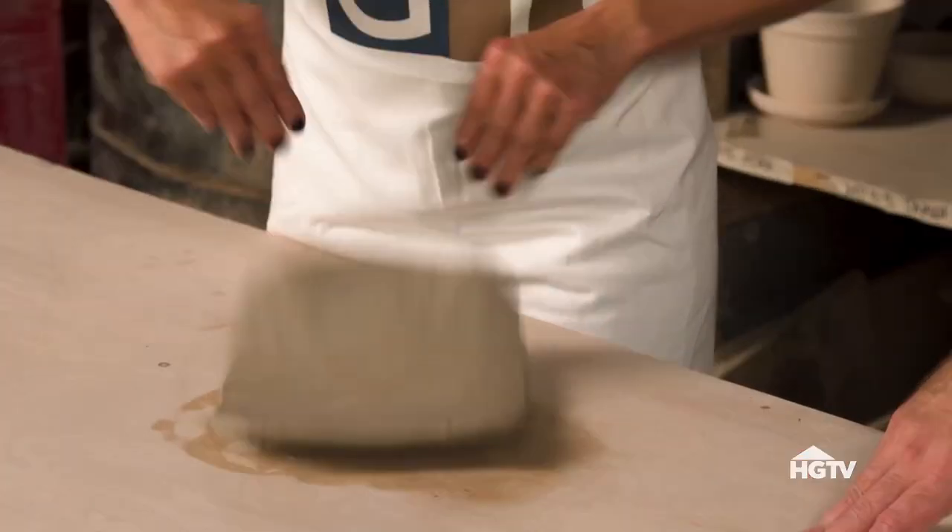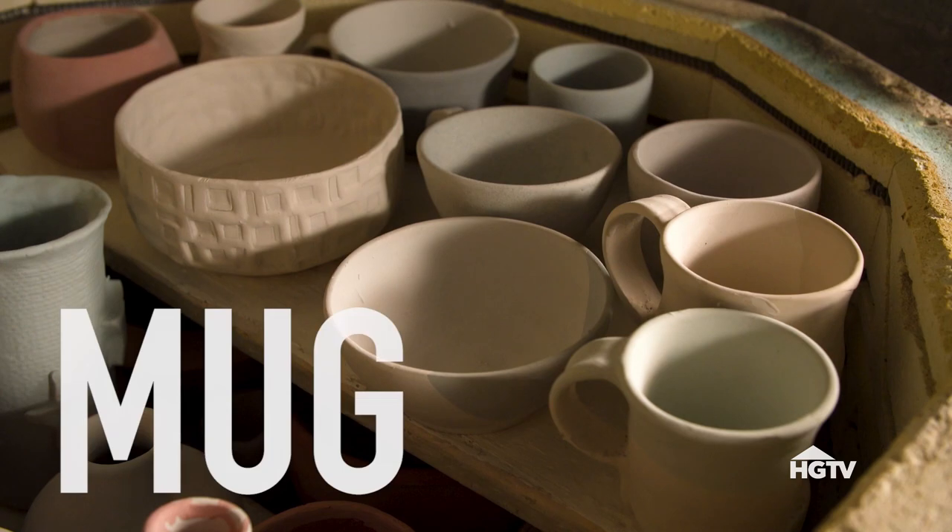Welcome to Muji. This is Oti, and you own and run the shop, right? Yes. What is it that we're going to do today? We're going to make you a professional. That's the greatest sentence I've ever heard. I'm going to teach you how to roll out a slab. It's going to be a mug.